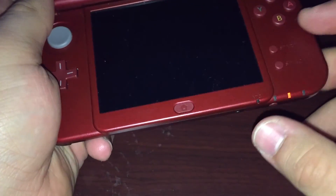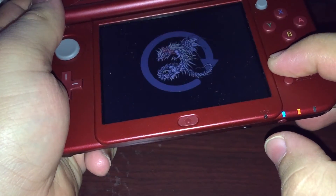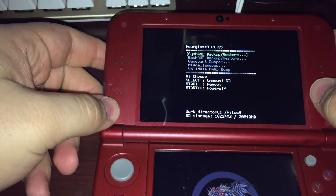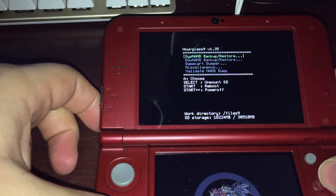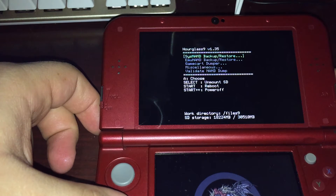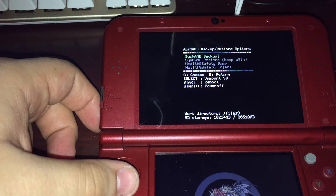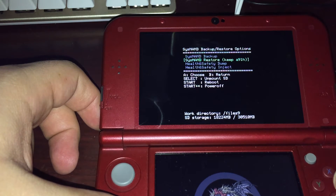If you ever need to restore from that backup, hold down the start button and press power — just like we did before — and that will boot you straight into Hourglass 9 again. From here, go to Sysnand backup and restore again, then do the Sysnand restore, keep A9LH.